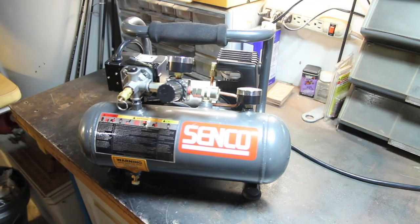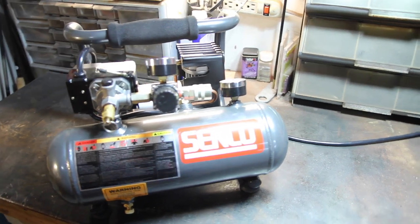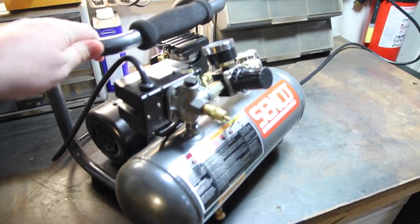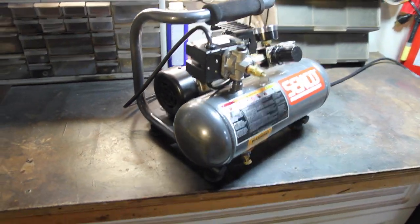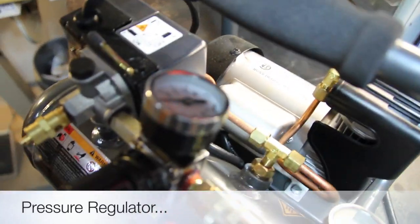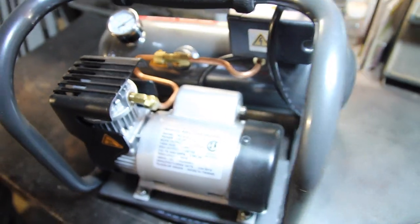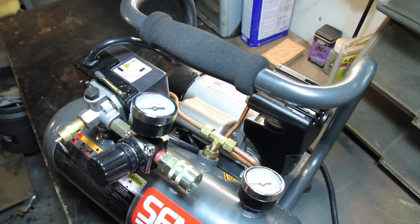I went ahead and pulled the compressor out so you can get a better look at it. As you can see, it's pretty small, nice and compact, very quiet, and includes a pressure gauge. Overall, I am very happy with this compressor — it does a great job for what I need it for.